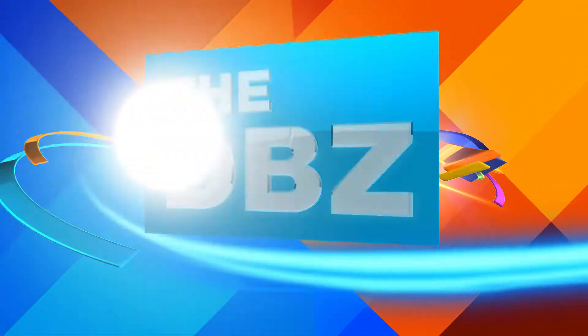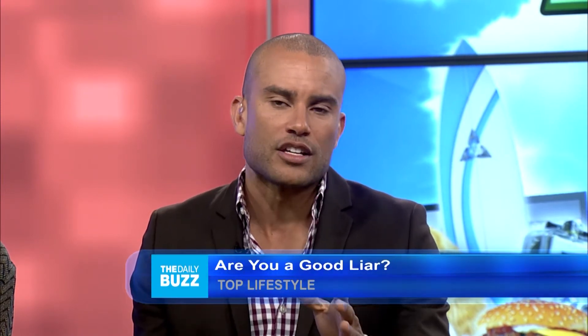So you guys, do you ever wonder if someone is a liar? I know I am. Well, our producers found a really quick and simple test for us. Check this out, guys.